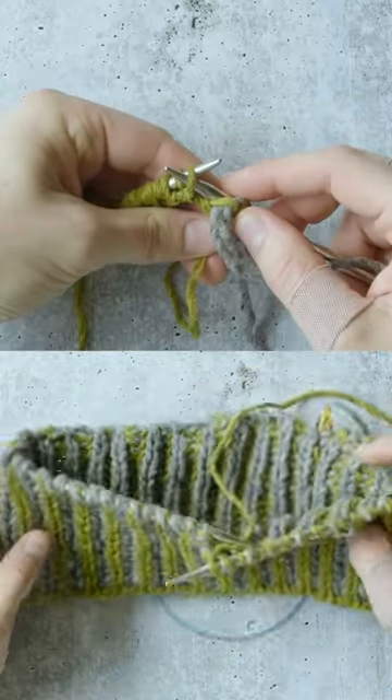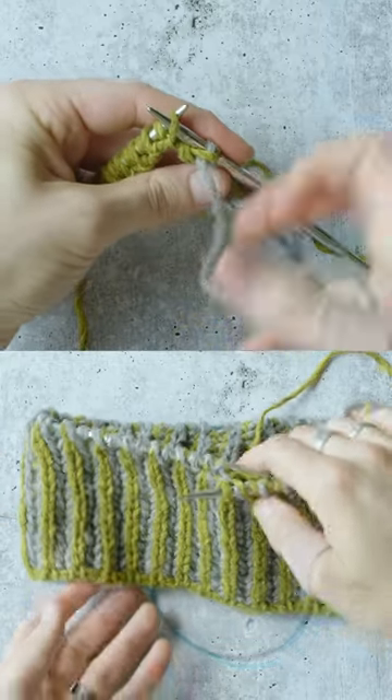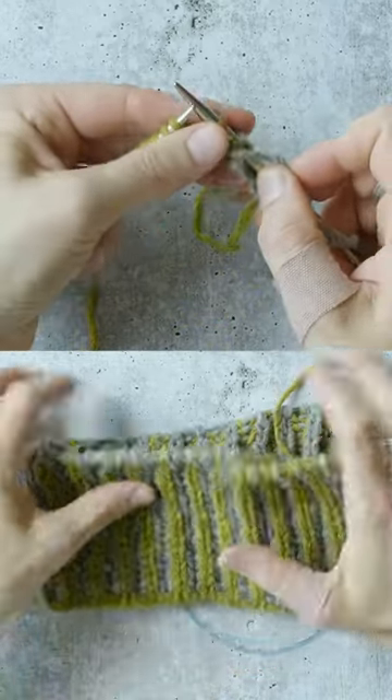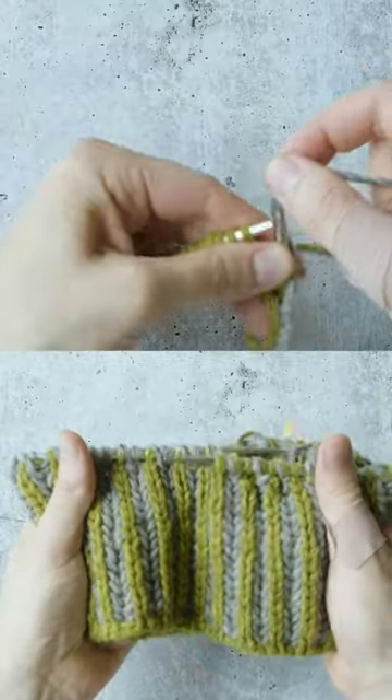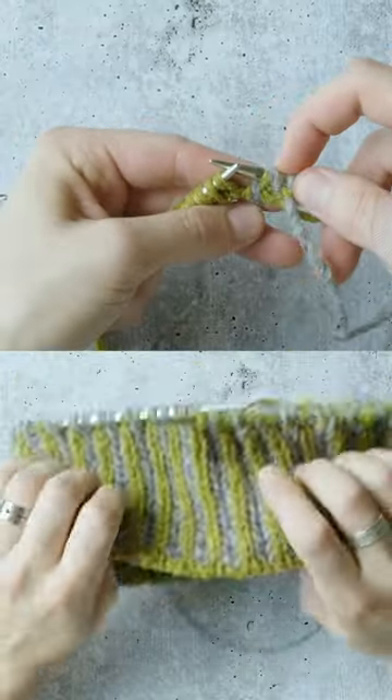It's a really, really wonderful stitch pattern. Why do you work brioche? There's a few reasons in my mind why it's great. The first is that it's a really squishy fabric, it's got a lot of dimension and depth to it, and that's a really nice fabric to wear.